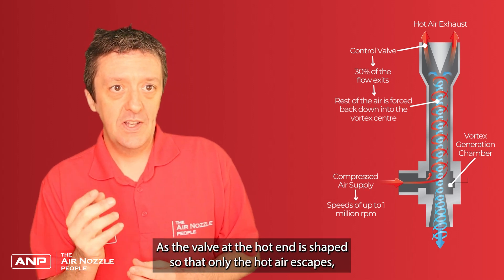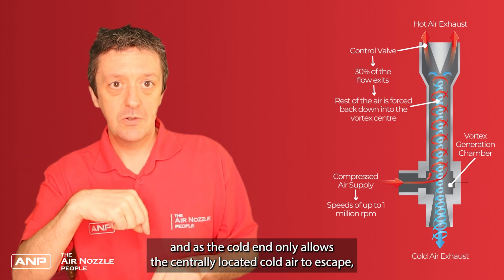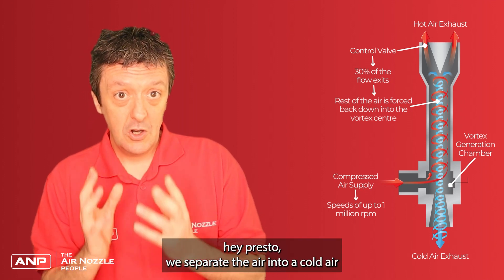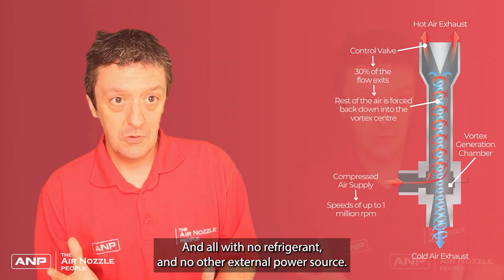The valve at the hot end is shaped so that only the hot air escapes, and only the centrally located cold air escapes the other end. So we separate the air into cold air coming out one end and hot air coming out of the other — all with no refrigerants and no other external power source.